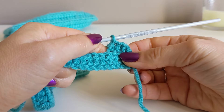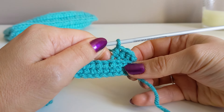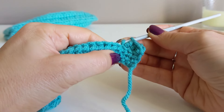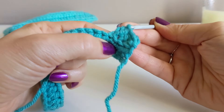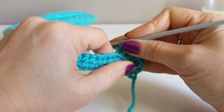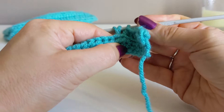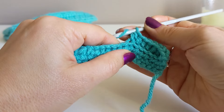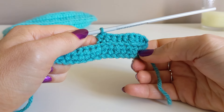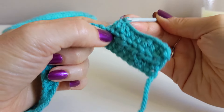It's one half double crochet in the back loop only in each half double crochet from the previous row — just rows of half double crochet in each stitch. Super easy and super fast — it works up really quickly. You can use this same design for ear warmers, scarves, leg warmers, pretty much everything. I have a leg warmer pattern already on my channel — it's the same idea, just in different measurements.